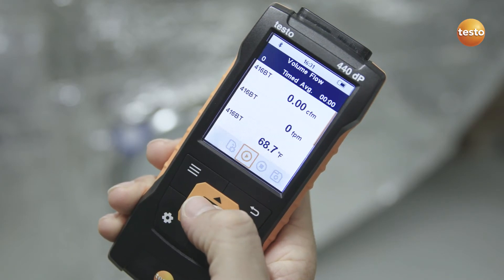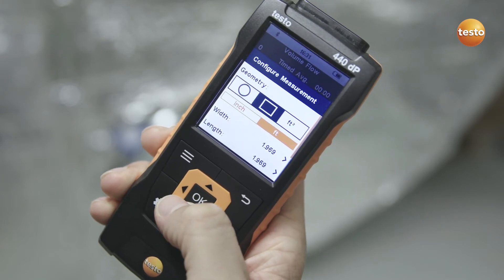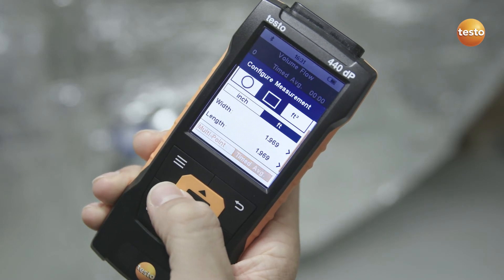Thanks to the intuitive menu, configuring the measurement couldn't be easier. Simply select the application, set the duct shape and dimensions, and enter the desired measurement type.